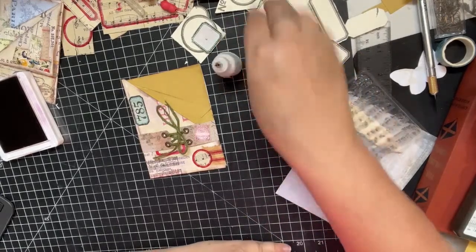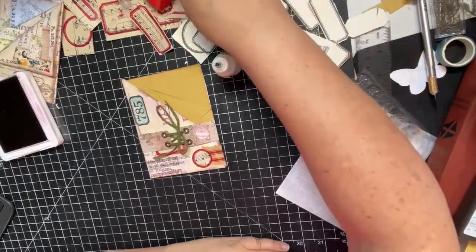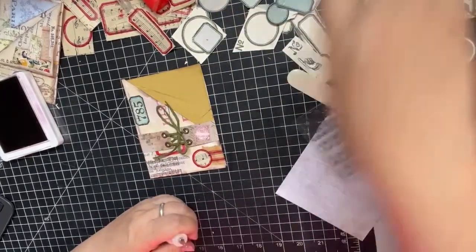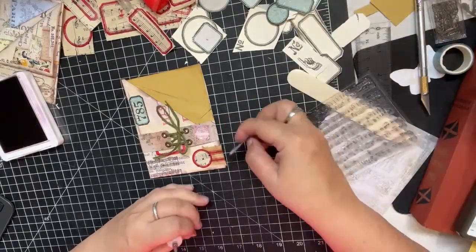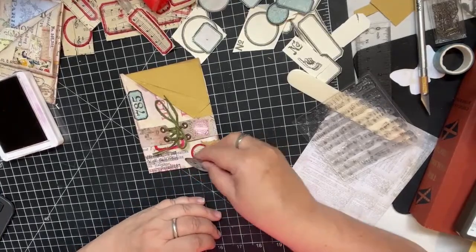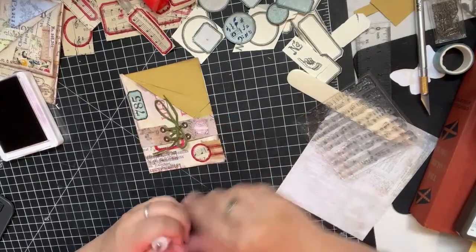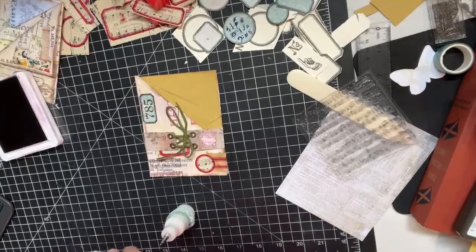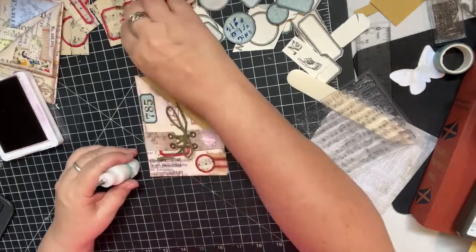Oh, might have been cute to have used my designer label stamp. There's another stamp - I knew there should have been more. Where is my designer label? There it is. That might be cute to use with this stamp sometime, not for this particular purpose but sometime. Let's get this covered up before I poke myself again. I wish that lid would stay on tight - it just slides right off. That's problematic.